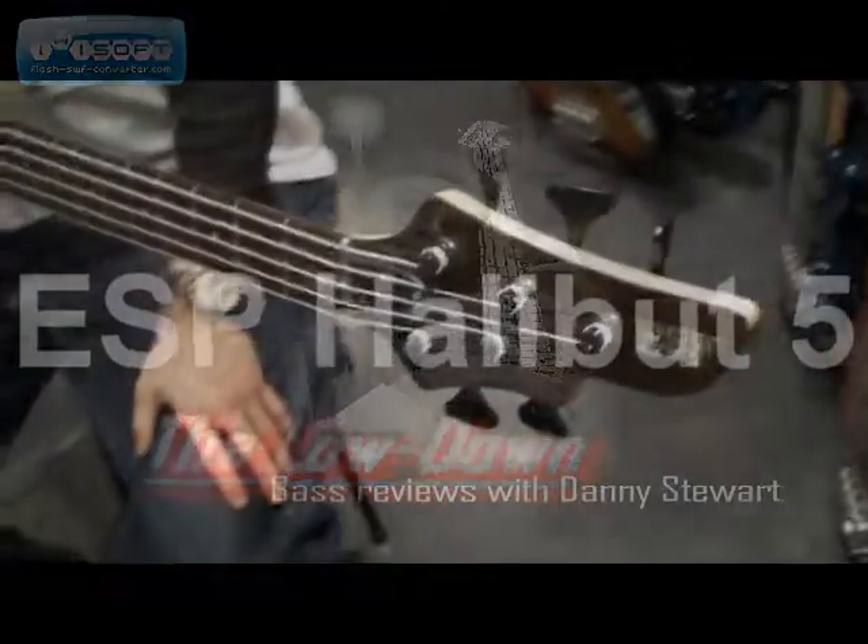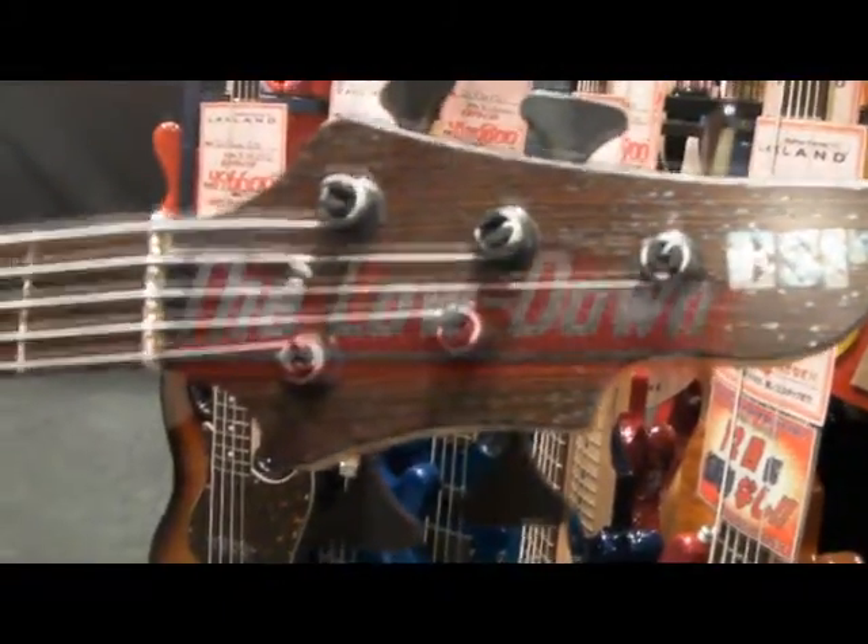Here we have the mother of all basses. This is the ESP Halibut 5-string. This is one of my personal favourite basses. It's made from exotic woods and therefore is quite expensive — very expensive.